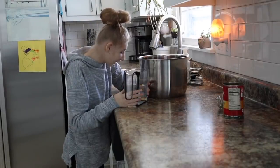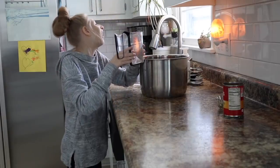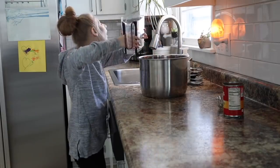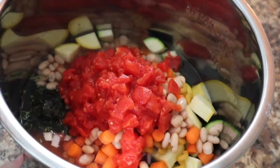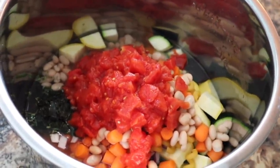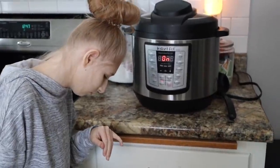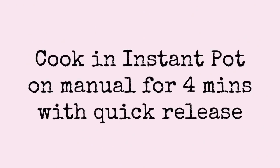Now she is going to pour in four cups of water. That's it! Yeah! Nice job! So this is what the pot looks like now. We are going to put it in the Instant Pot for four minutes. The Instant Pot is going.